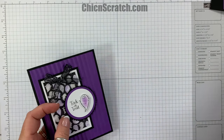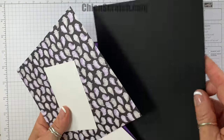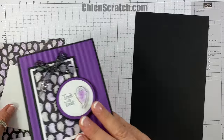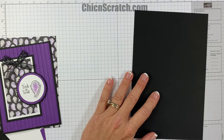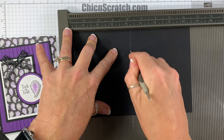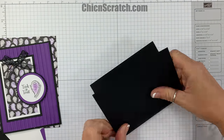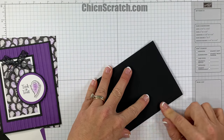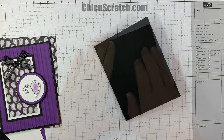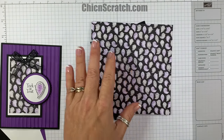We are on round two for this, so we're going to start with our basic black cardstock and score that at four and a quarter. I'm just going to place it on my Simply Scored scoring tool and score it, then fold it over to form the card base.